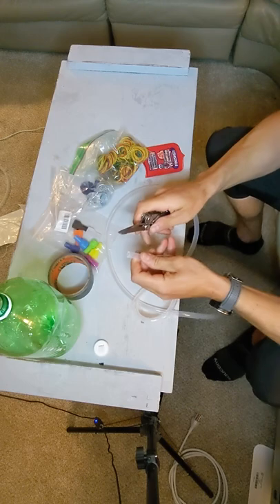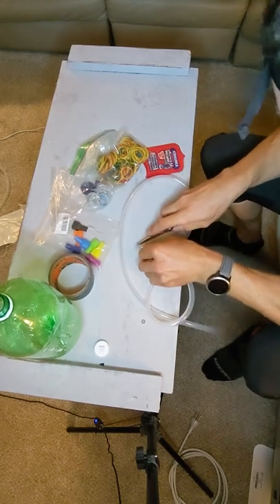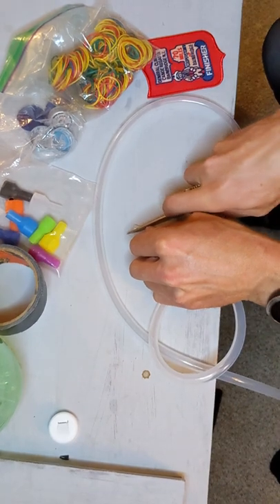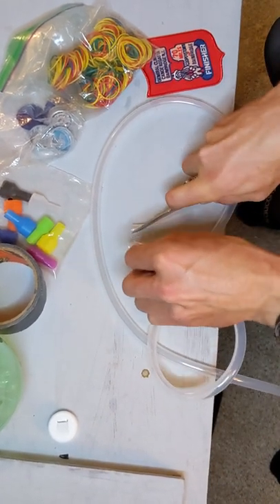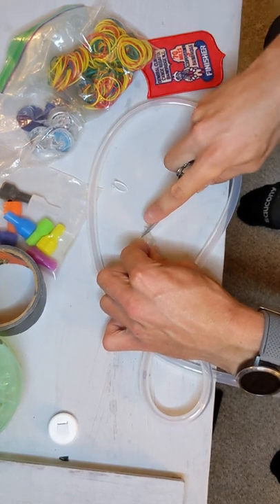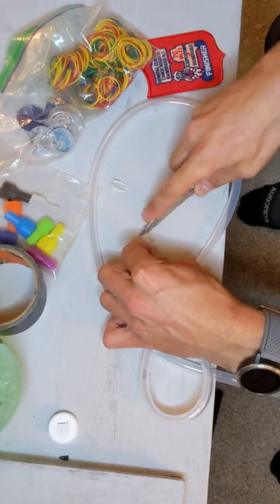For the end that's going in the bottle, you want to cut an angle so it doesn't stick to the bottom and kind of jam itself. And as a little bonus, you can cut a little V out of it — that sometimes helps a little more for it to not get plugged up.